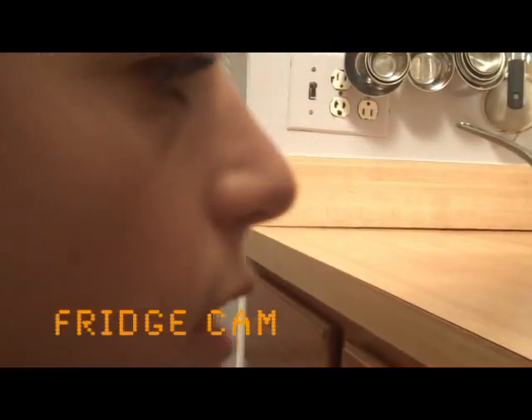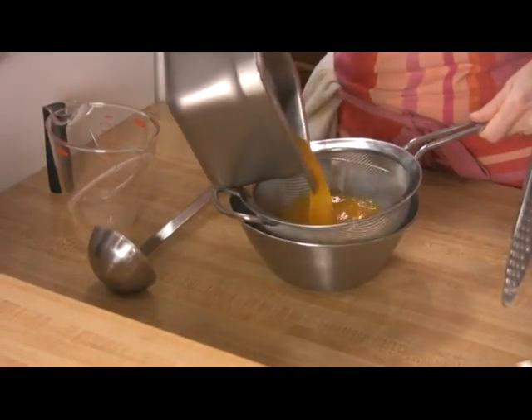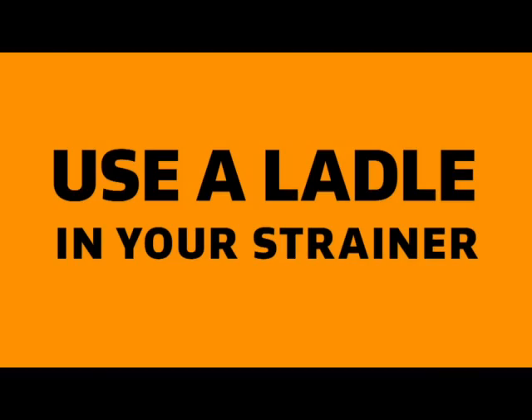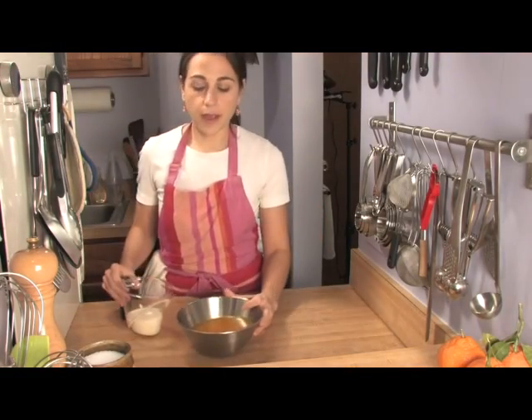We're going to transfer it to a container and put it in the refrigerator. Now it's nice and cold — wasn't in there that long, maybe 20 minutes. We're going to quickly strain it so you get all that zest out. I like to use a big ladle to push out the zest — it goes faster. We now have our strained juice, and now we need a half a cup of cream.